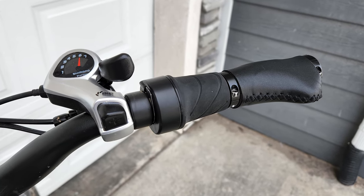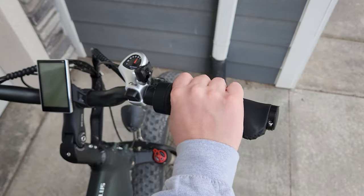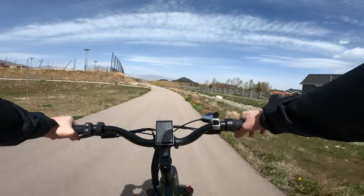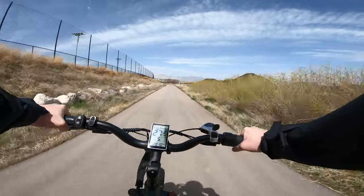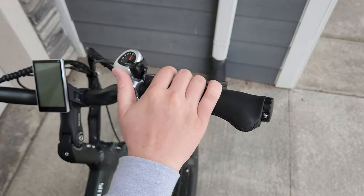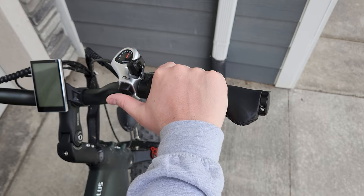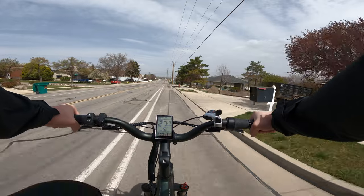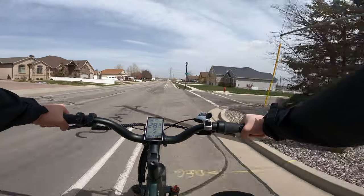It includes a twist throttle on the right hand, which is my least favorite type of throttle on an e-bike. It's awkward to use because you have to shift your hand over from its natural resting place on the grip. I only found myself using it on long stretches of straight road where I was maintaining max speed and didn't feel like pedaling. The rest of the time, the pedal assist is definitely the way to go. The shifter, while being the usual thumb-actuated 7-speed Shimano I like, does require your hand to shift off the grip to operate, so the whole right side of the handlebars is a little awkward.